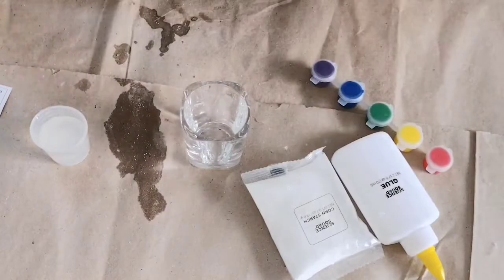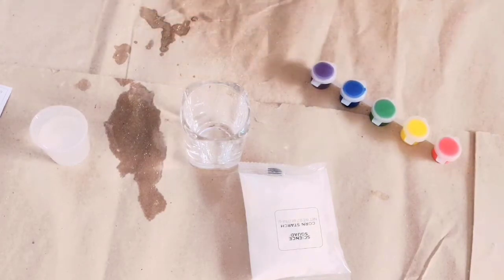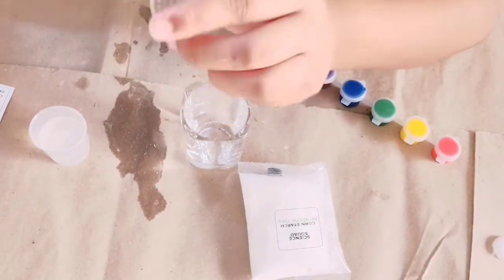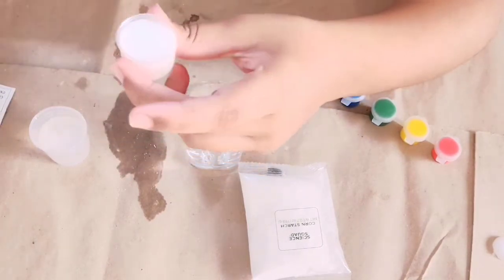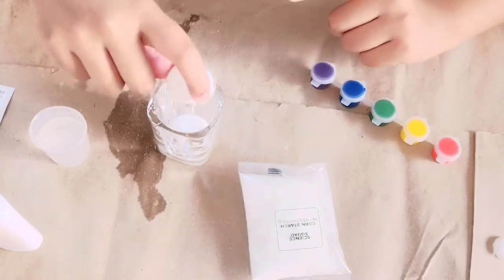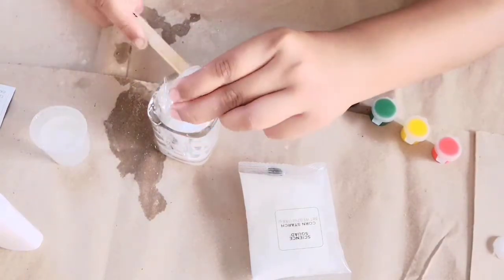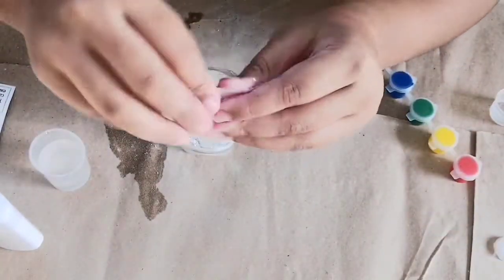Now I have taken the second cup and I will pour 10 ml of warm water into it. First let's open the glue. Now I will add the glue into this. I've poured it in. Now I'll pour this into this cup. I've poured the blue glue in and now I will add one spoon of cornstarch.